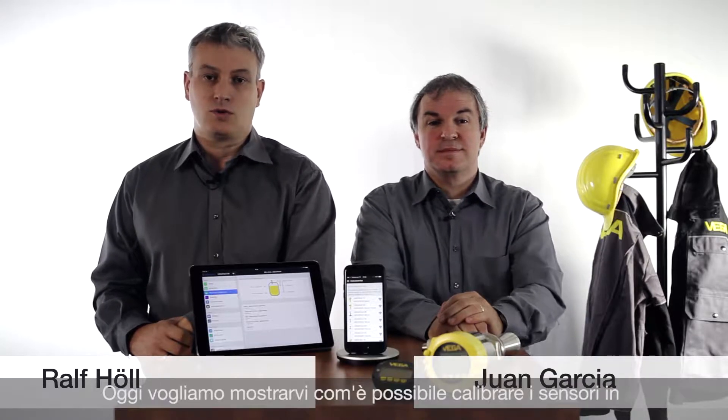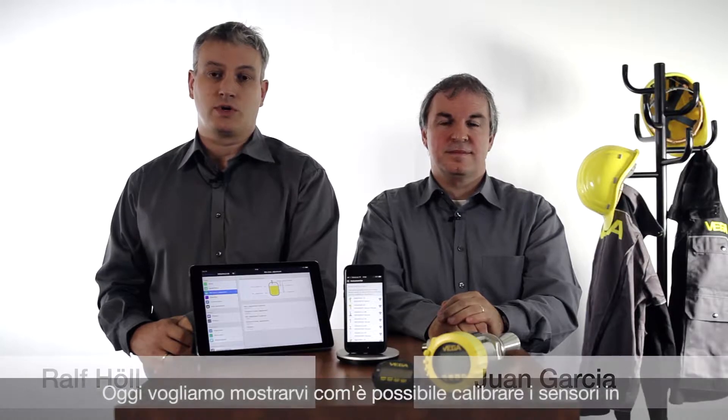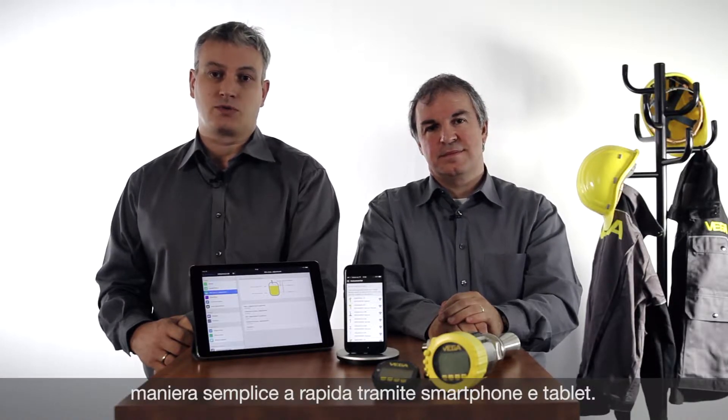Hello, my name is Juan. I'm Ralf. We want to show you today how all VEGA sensors can be operated with smartphones and tablets easily and very quickly.